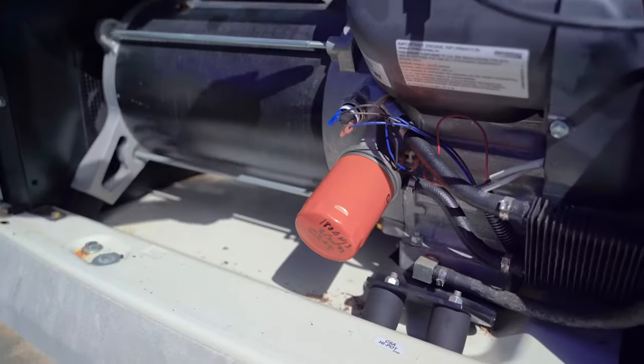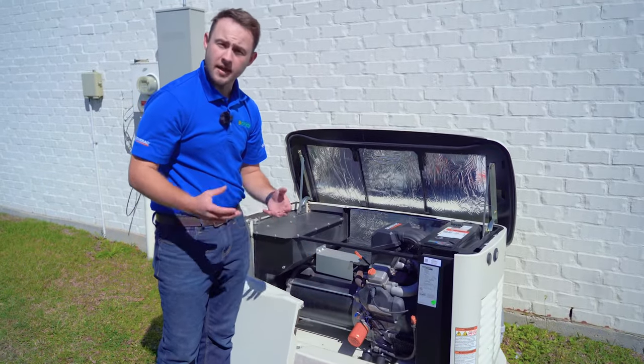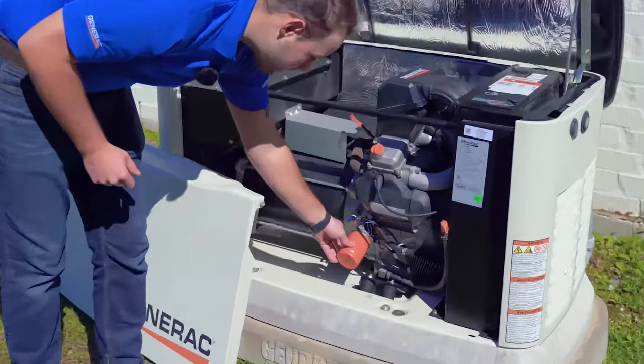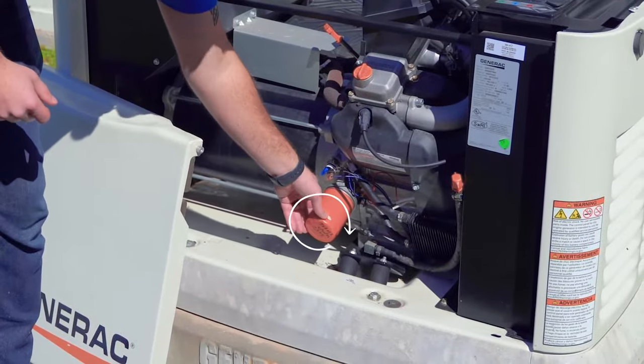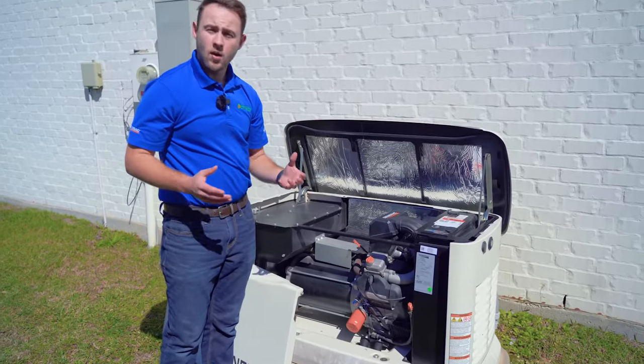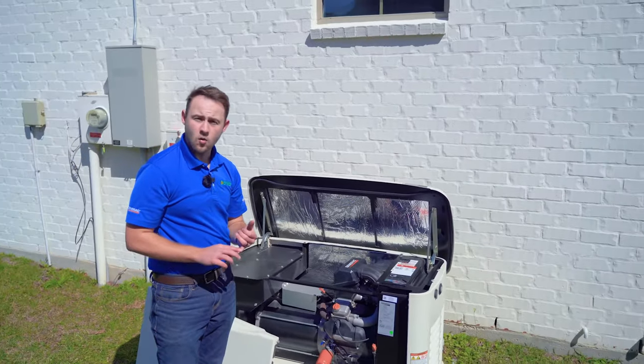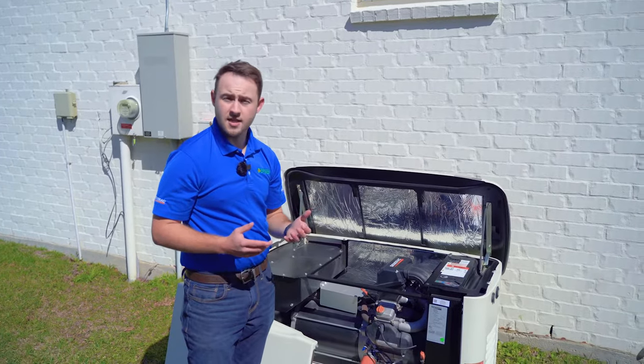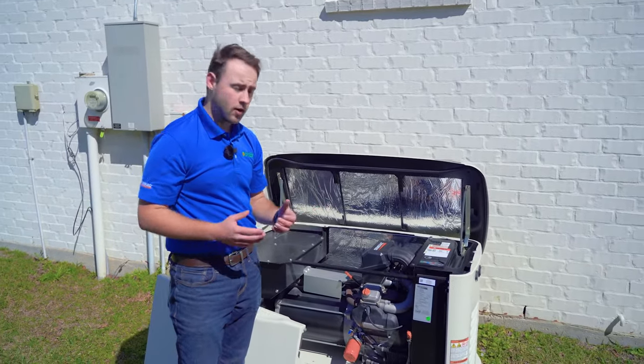Once you have removed the old oil filter, you're going to replace it with a new Generac oil filter by screwing it back on clockwise. Once that is done and you have drained the oil completely and have a new oil filter on, the next step would be to replenish the oil.